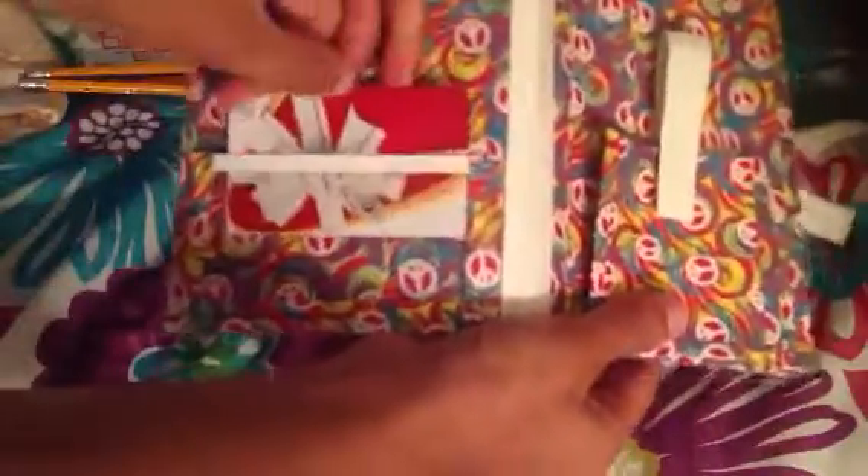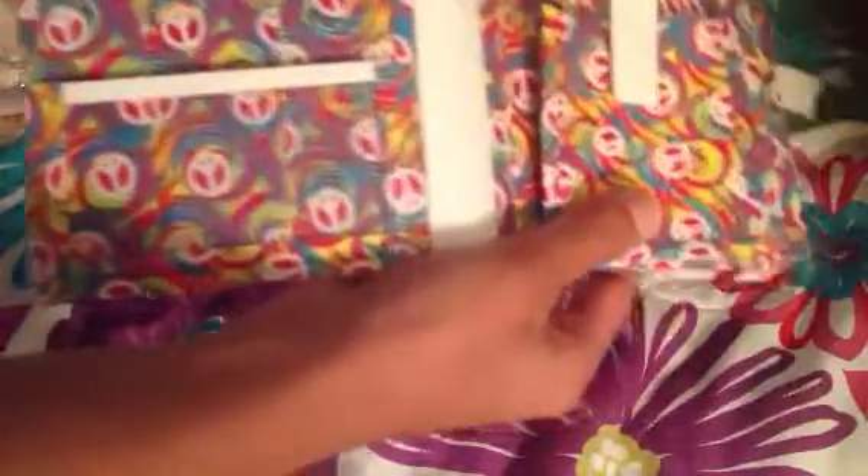When you open it, the first page - I'm going to call it a page - you have a spot for your school ID. I made the spot big enough for my school ID because it's laminated, so it's a little bit taller, and it'll fit perfectly in this pouch.